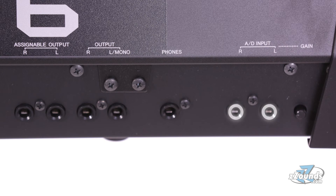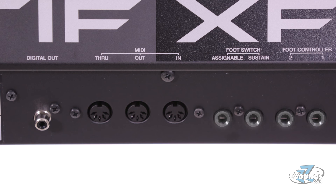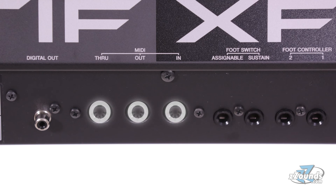On the back of the keyboard we have stereo audio inputs, a headphone output, 4 audio outputs, 4 foot controller inputs, USB to host, USB to device, Ethernet, and MIDI in, out, and through.